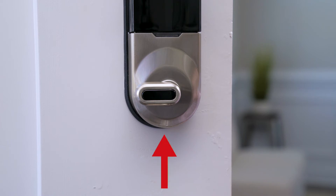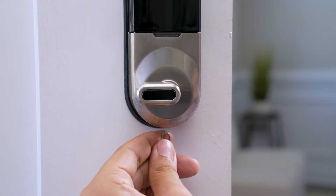hold down the Set button at the bottom of the interior housing by using a small pointed object or paper clip. After holding for 5 seconds, 6 short beeps and 1 long beep will indicate factory settings have been applied.